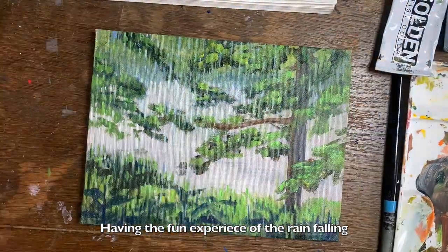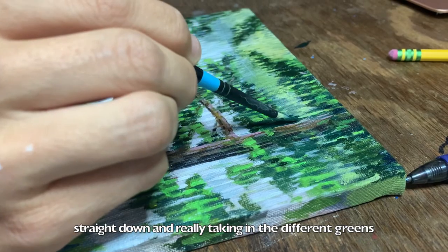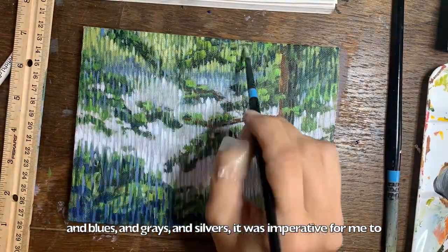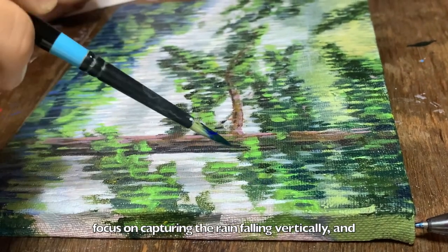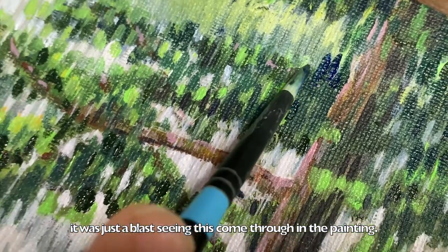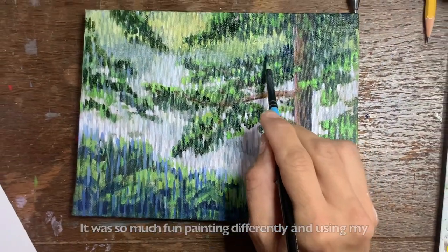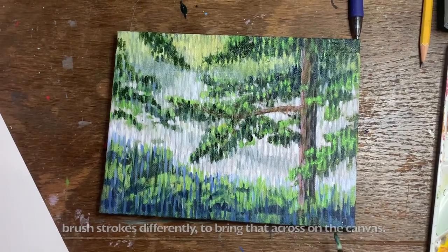Having the fun experience of the rain falling straight down and really taking in the different greens and blues and grays and silvers, it was imperative for me to focus on capturing the rain falling vertically. And it was just a blast seeing this come through in a painting. It was so much fun painting differently and using my brush strokes differently to bring that across on the canvas.